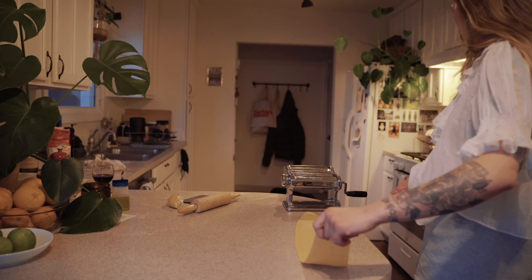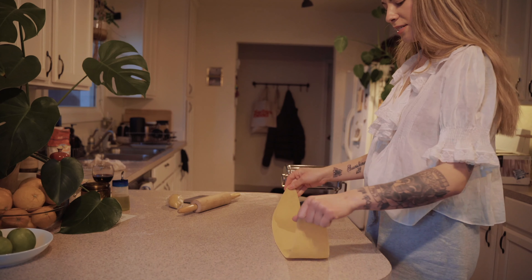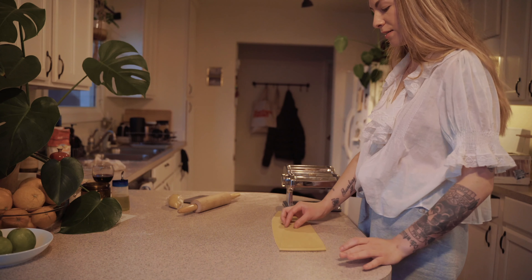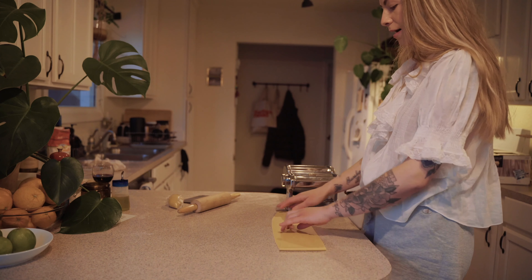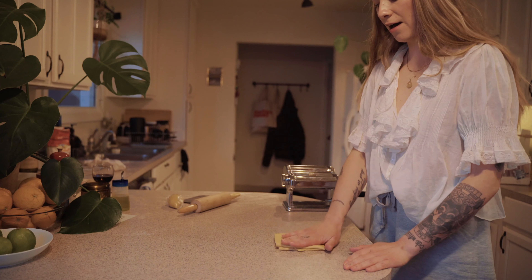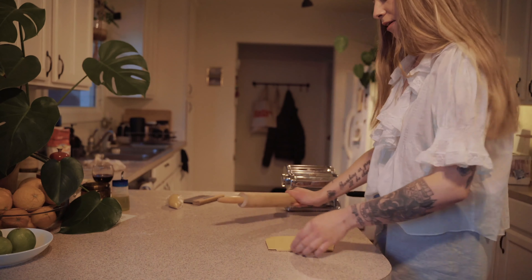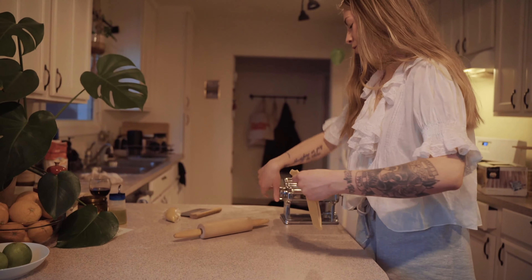Here's a step I learned recently that's much better than the way I used to do it. We're going to laminate the dough: take your long sheet and fold it into thirds, then fold in half. This laminating makes the dough stronger and gets the air bubbles out. Now we have one sheet again and we're going to start back at zero and take it to our desired thickness.